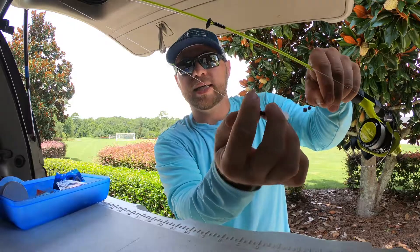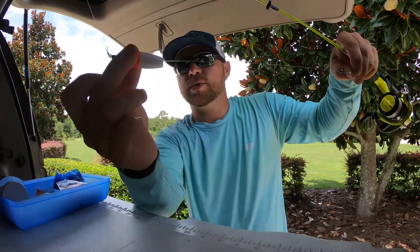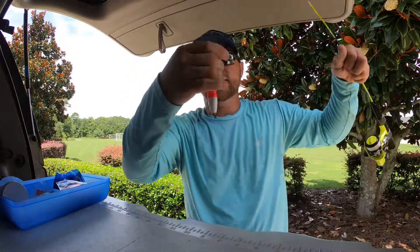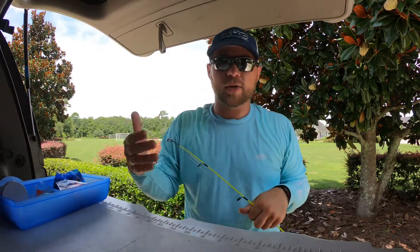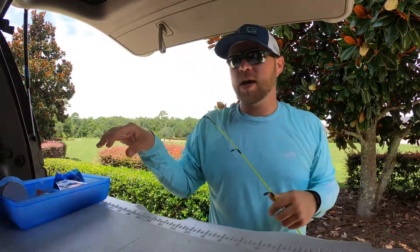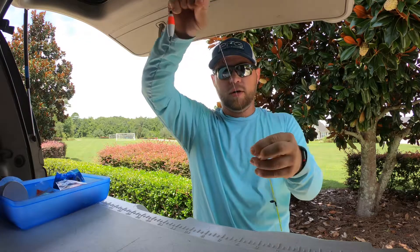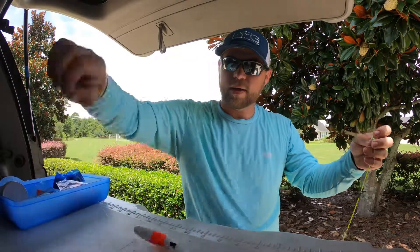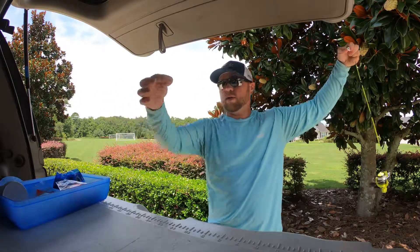Basically, you tie on these slip corks — they come with a bead — and what that does is your cork floats. This allows you to slide the knot and adjust the depth of your line. Real simple and easy. If you notice the fish are up shallower, you can adjust your depth accordingly. If you find a little brush pile where fish are staged up, you just move your knot lower, which allows your cork to move all the way up the line.